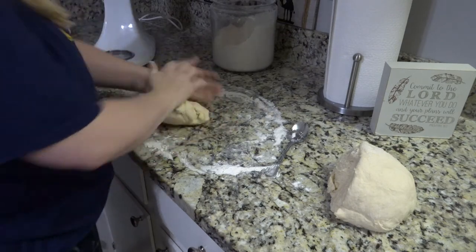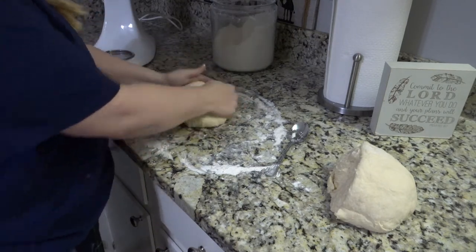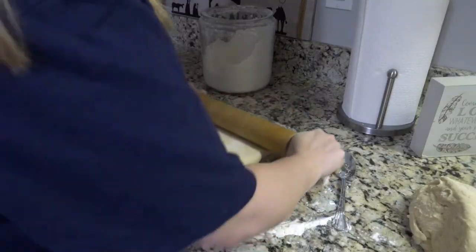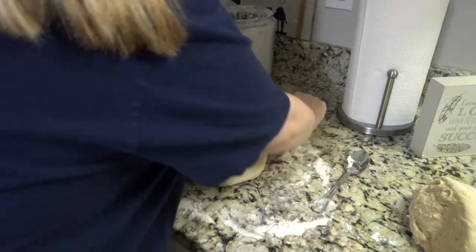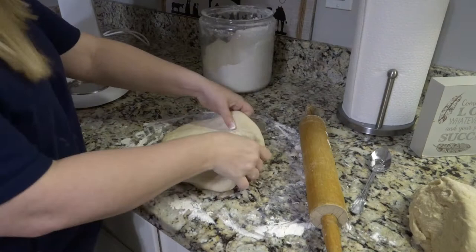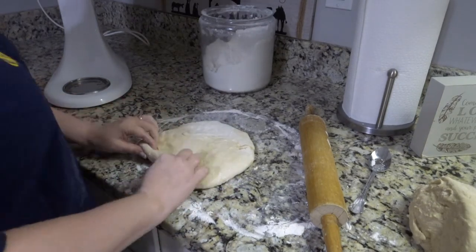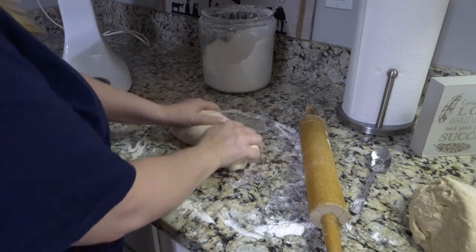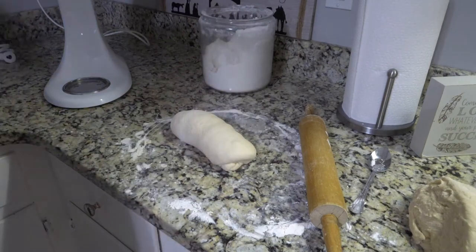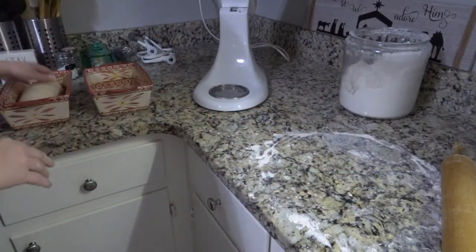Cut the dough in half to make two loaves. Shape each half into a rectangle. Then roll it up really tight — kind of like a burrito or a cinnamon roll. Getting it really tight at first is important; when you cut into your bread you'll know if you didn't roll it tight enough. Roll it tight, tuck the end pieces under, and place it in a greased loaf pan.